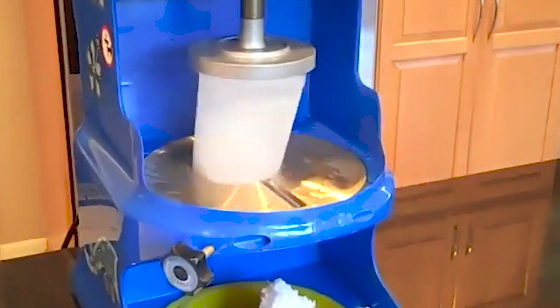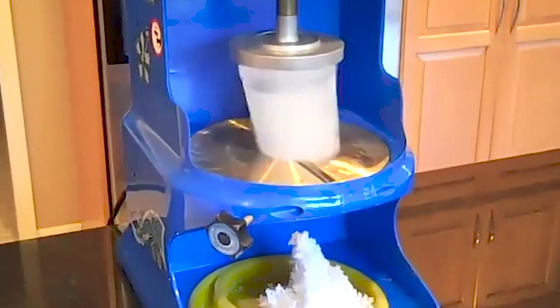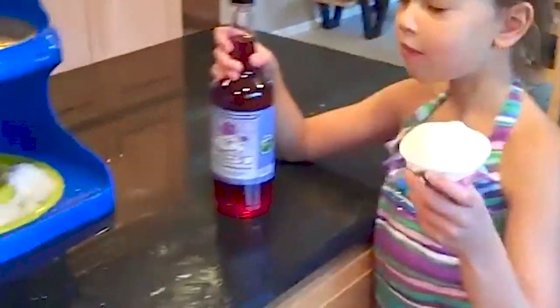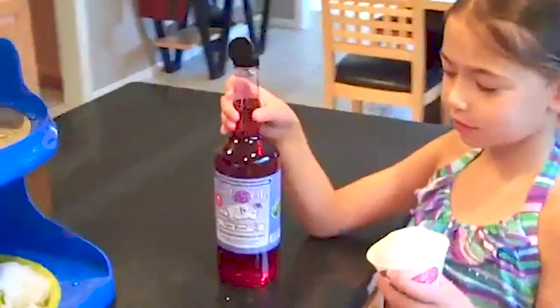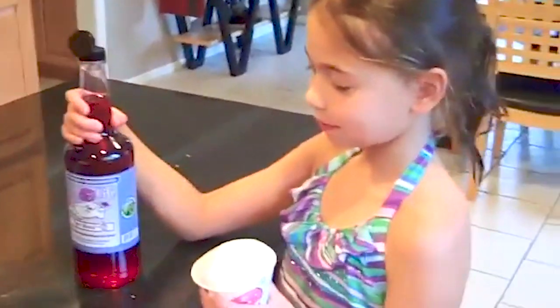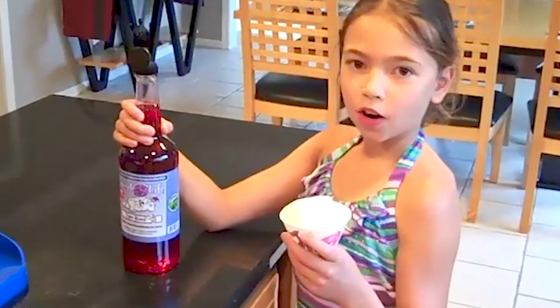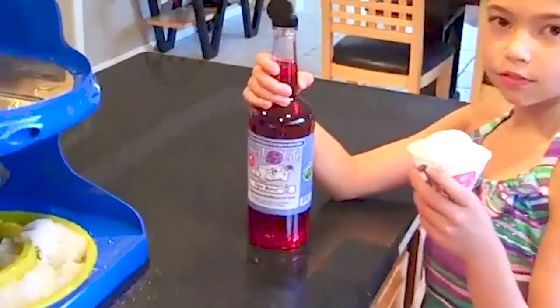We got enough ice — we're going to put together a snow cone and put some of the Great Northern sweet life syrup on it. We got our snow cone cup and we're ready to make our first snow cone. We prefer to use the Great Northern brand sweet life syrup — it's made with real sugar, with none of the high fructose corn syrup or chemicals. I don't like to feed my daughter anything made with artificial preservatives, so we use the real sugar.